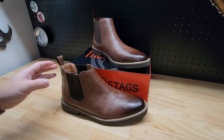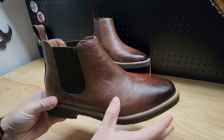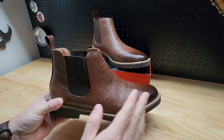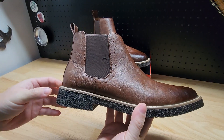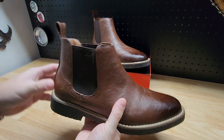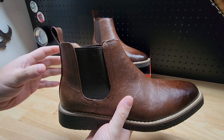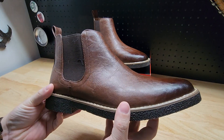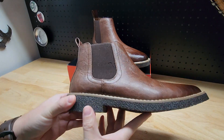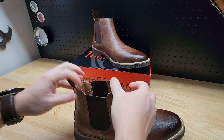For this video we're going to take a quick look at these Deer Stags boots that I recently picked up. In the listing this is the brown slash dark brown option — they have different colors available and obviously different sizes. I got it in a size nine and I think it fits just fine. I saw some reviews mention they run a little bit big and that may be true, but it's pretty close. It fits me well and I usually get a nine.